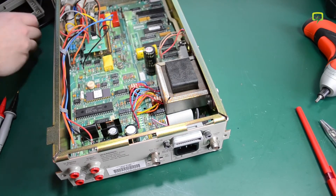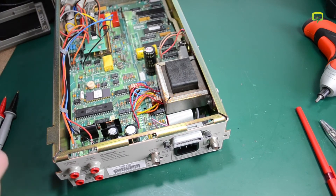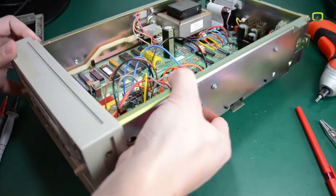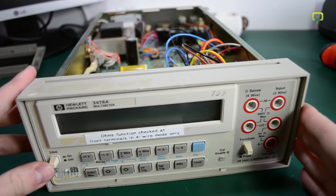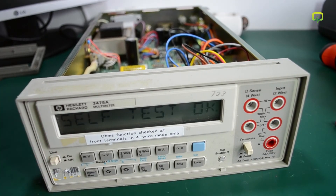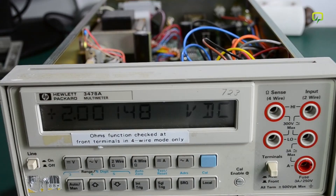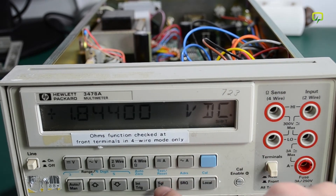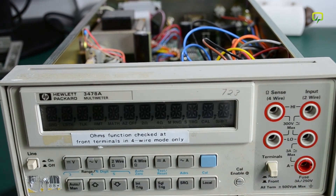So now I can power my unit and see if everything is okay. This is the first power run of the unit. Let's try putting the instrument into its self-test mode to see if we get any errors. We can do that by pressing the shift key and then the test button. We can see some relays clicking, and then the self-test OK message is displayed.